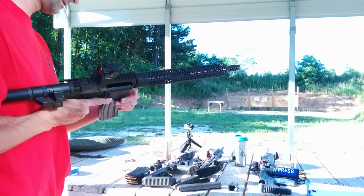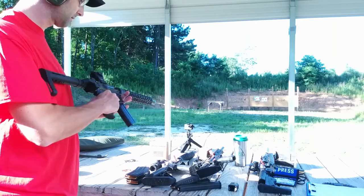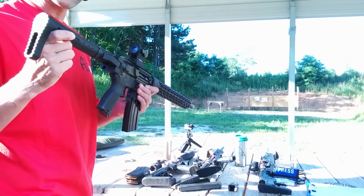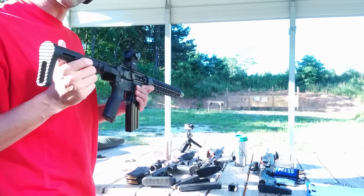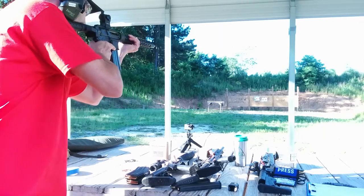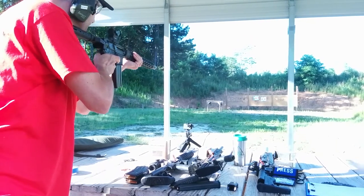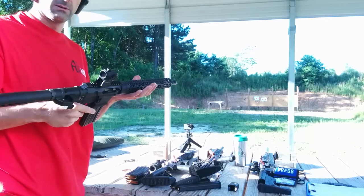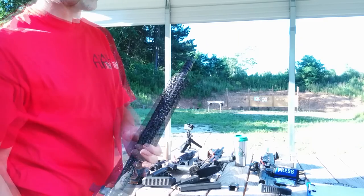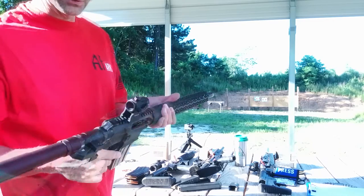All right, we are hot. So we'll shoot a couple rounds with the T-Rex stock extended, and then I'll go ahead and fold it and show you how it works with the folded design. It was smooth. We've got the R&J Firearms muzzle brake — you can see the stuff blowing around on the table when we shoot it. Pretty smooth so far.